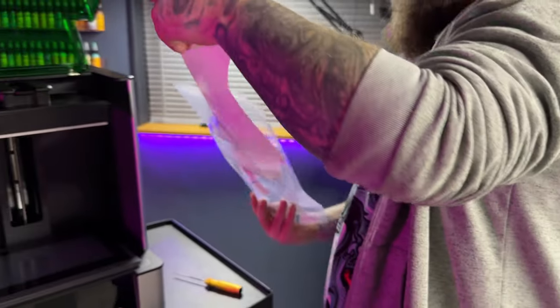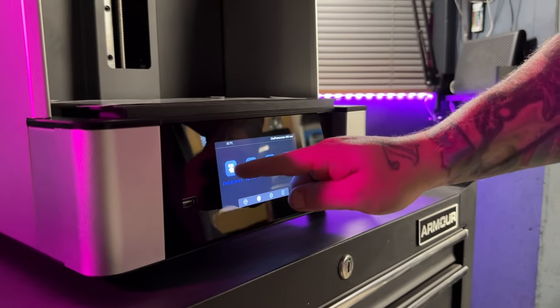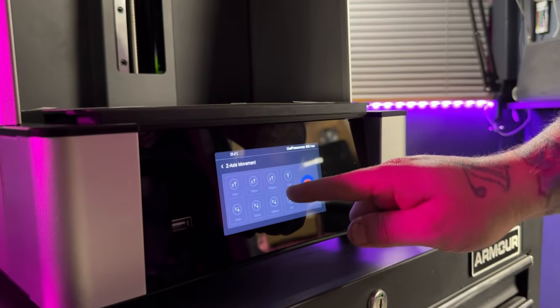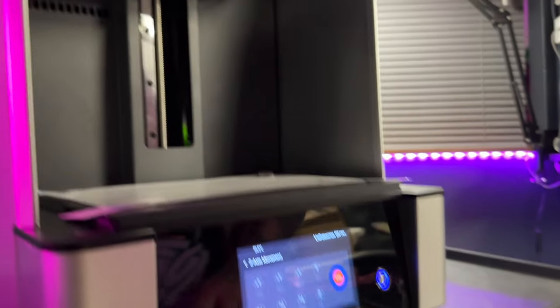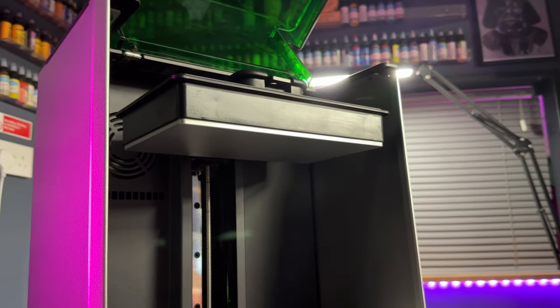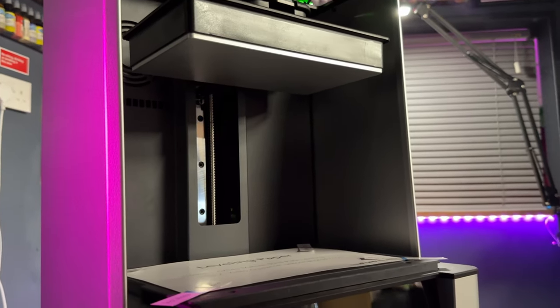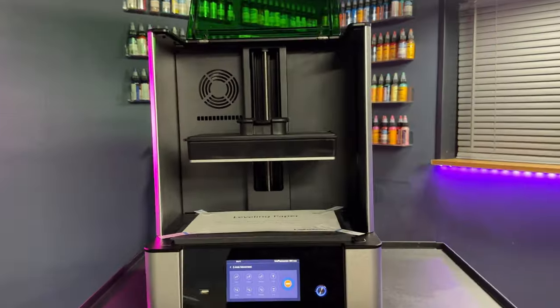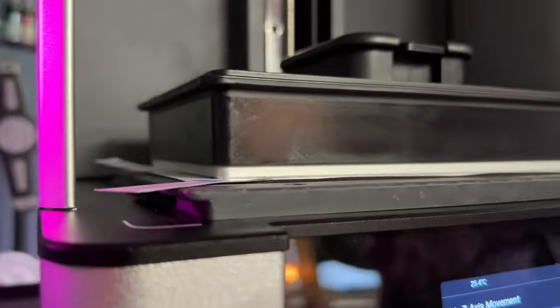Once the machine is back together, it's best practice after a screen change to relevel your machine. Uniformation has a leveling method I hadn't seen before: you place a couple of pieces of paper in the corners, drop the build plate down onto them, and adjust until those pieces of paper feel nice and tight. Then you're good to go.